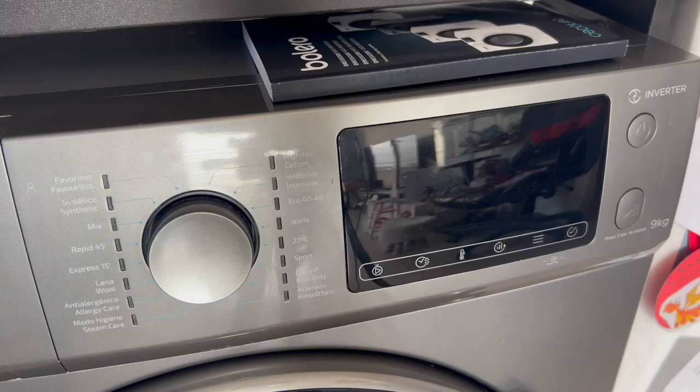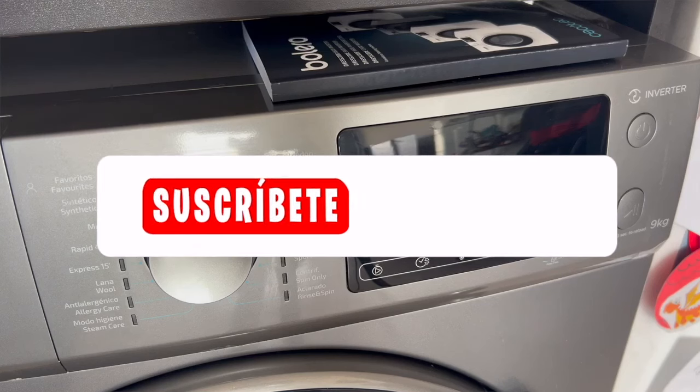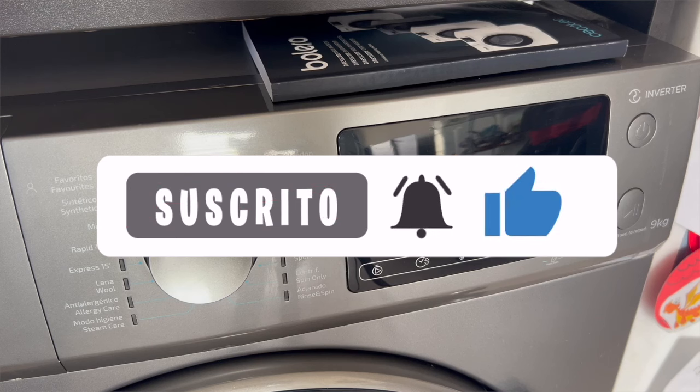Hello, everyone. In this video, I'm going to show you how to perform a scheduled wash, also called delayed start, in a Secotec Bolero washing machine.